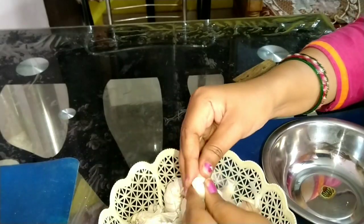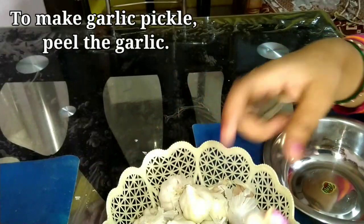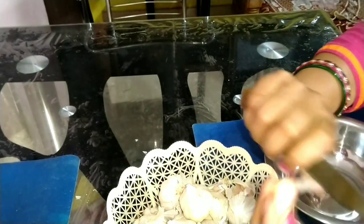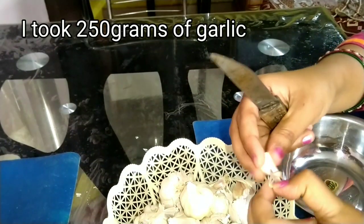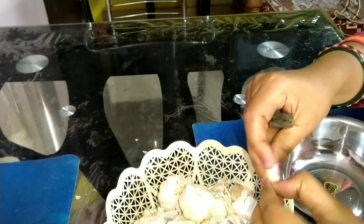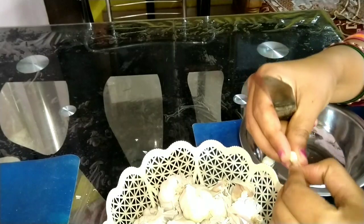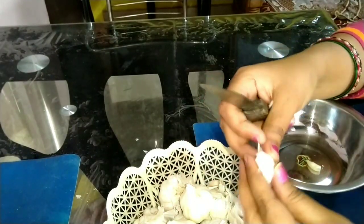Let's go and make the garlic pickle. For the garlic pickle, first of all, we will clean the garlic. I will remove the outer skin of the garlic. The garlic is easy to clean — you can remove the skin from each clove.